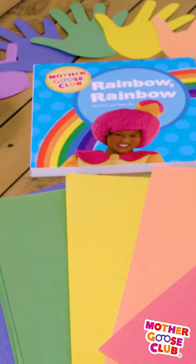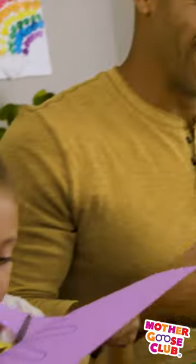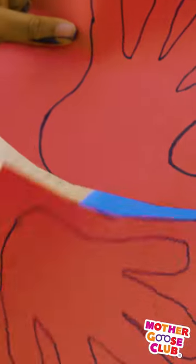Welcome to our series on reading at home with your kids. Today we're gonna be reading Rainbow, Rainbow. A great way to take reading at home to the next level is to come up with a game or a craft that goes along with what you just read.